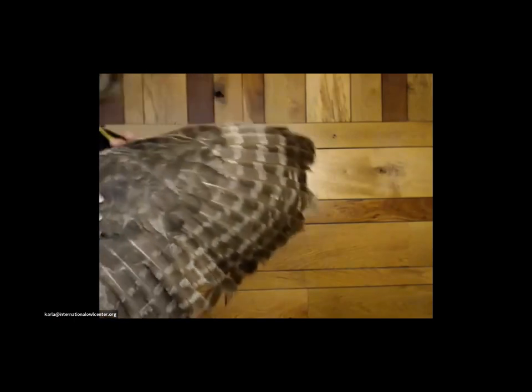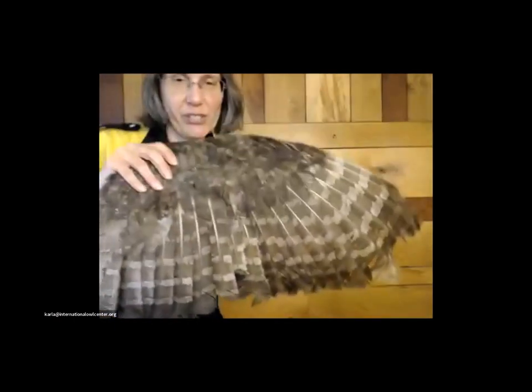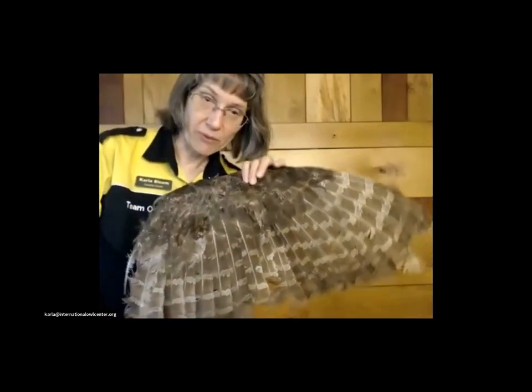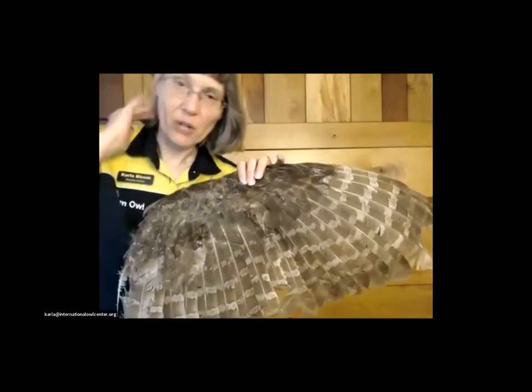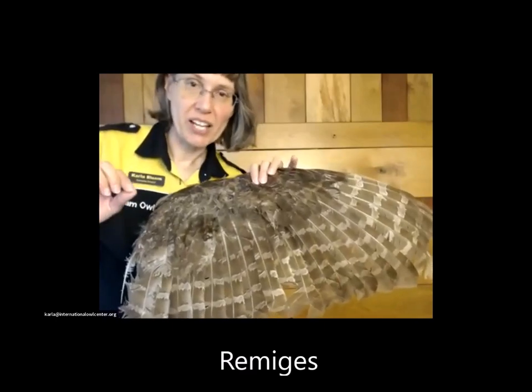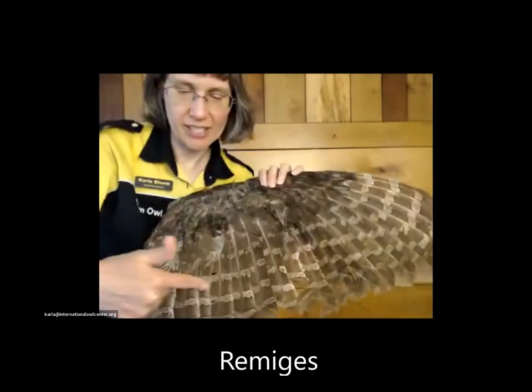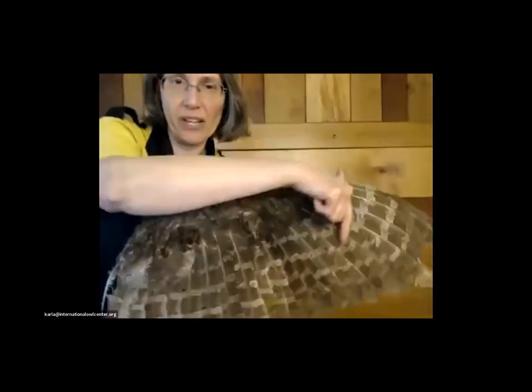Contour feathers are what we know best — those are the body feathers, those are what give owls their shape. And then flight feathers: these are the wing feathers, and there's a fancy name for wing feathers. They are called remiges. The singular is remige, plural is remiges, and that's all the primaries and the secondaries — so it's all the flight feathers.